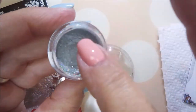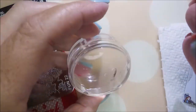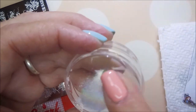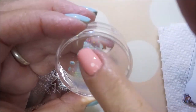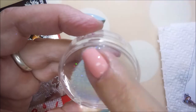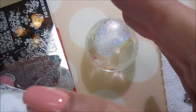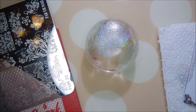Now I'm going to use my stamper — the old one that's got a rip in it — and I'm going to put some of this dust powder on the stamper, rub it in, and we're going to do some stamping, some chrome transfer stamping. I don't know what you call it because I don't do it often enough, but we're going to give this a try today. I'm using my lint roller to get it off my finger.